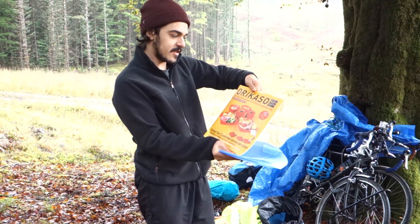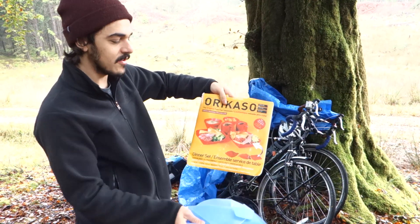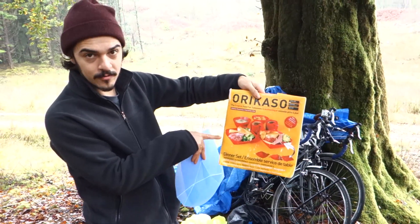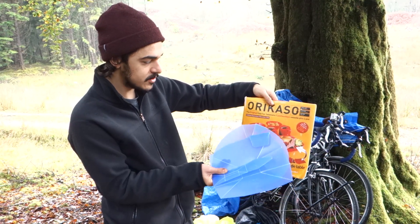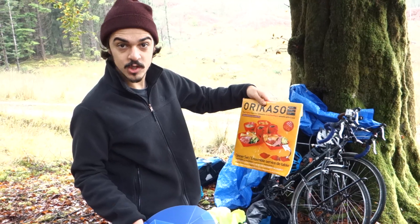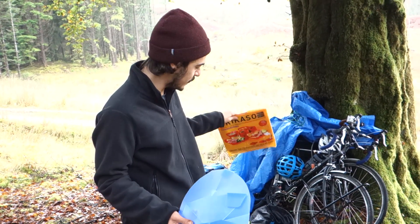The brand is Orikaso. It basically uses origami to make plates and bowls. As you can see, it's very light. We bought two — one red, one blue — so we could have a double of each. It comes with two mugs, two bowls, and two plates, and you can use the plates as chopping boards as well.